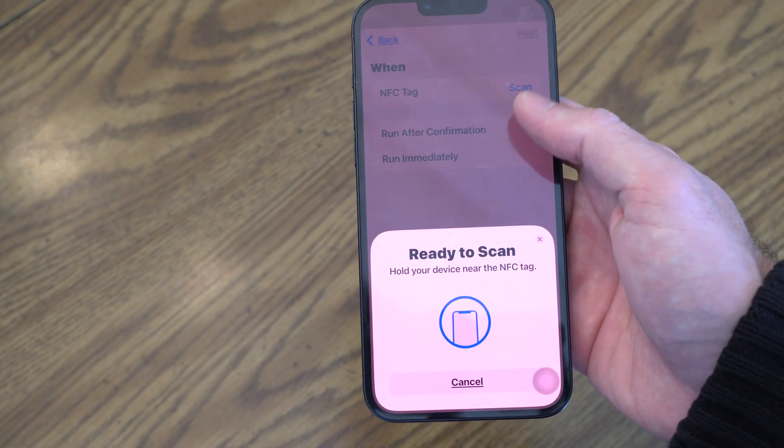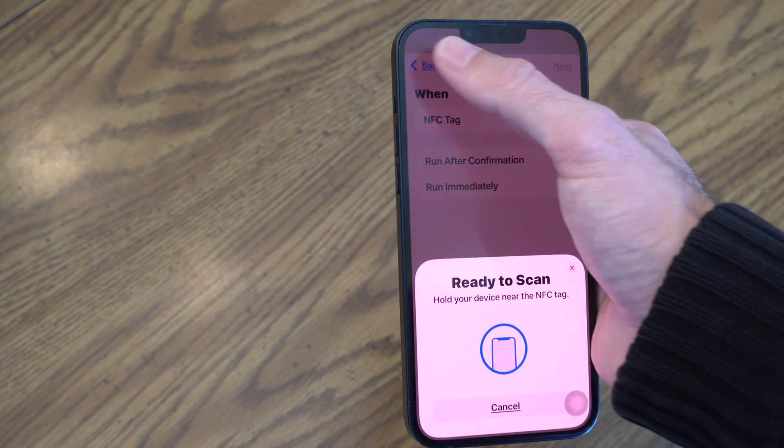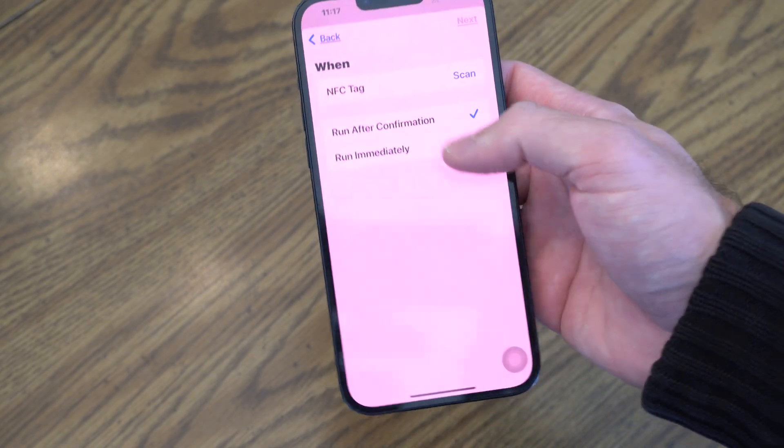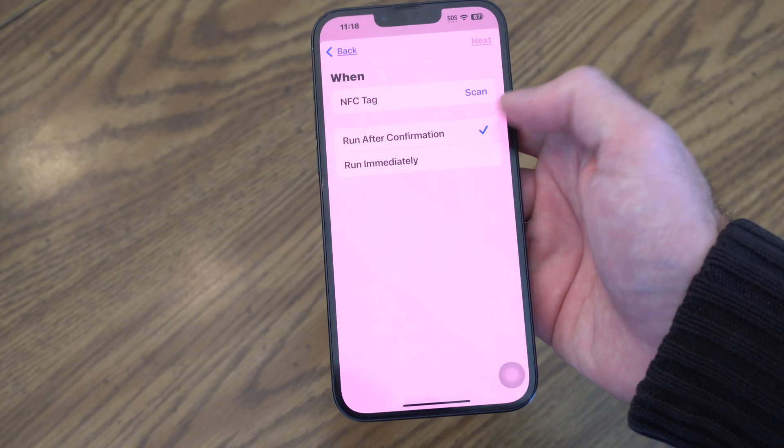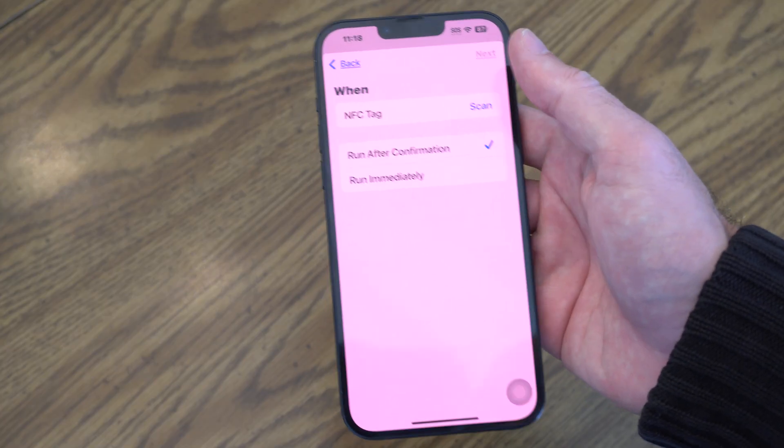So a little bit complicated to get here. And then you can see in the background we have when NFC tag — run after confirmation or run immediately. So you can choose those options.